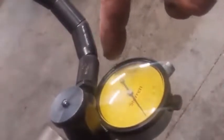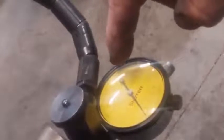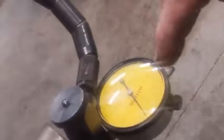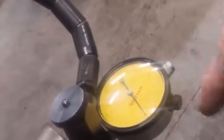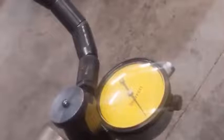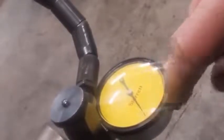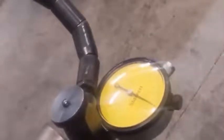Each big number is worth 0.01 millimeters. Each one of those marks is worth 0.02 millimeters, so I'm well within my specifications on this one.